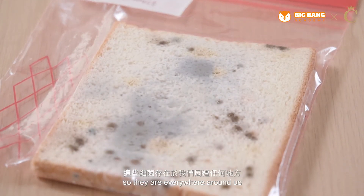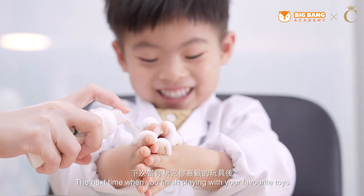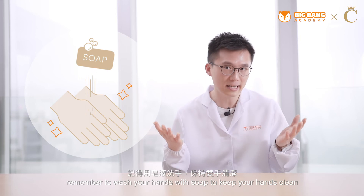They are everywhere around us, including in your body, on your skin, on your iPad or even your favorite teddy bear. So next time when you finish playing with your favorite toys, remember to wash your hands with soap to keep your hands clean.